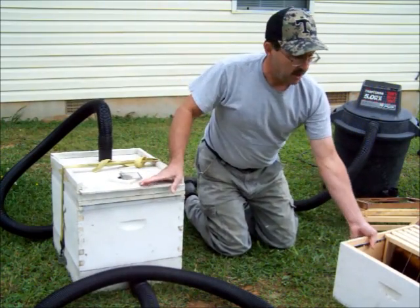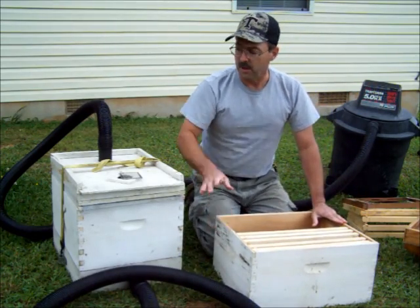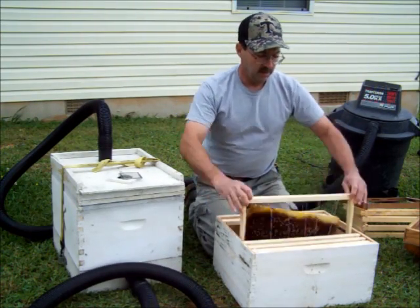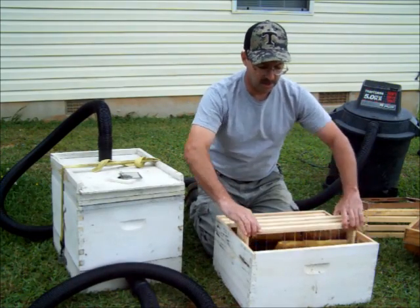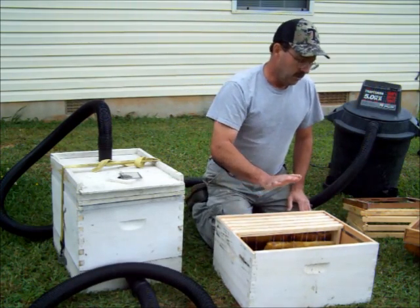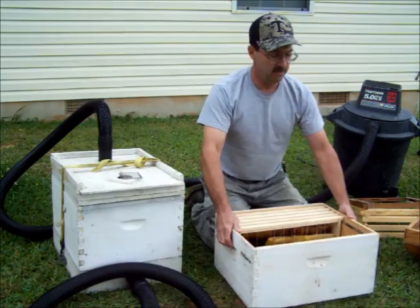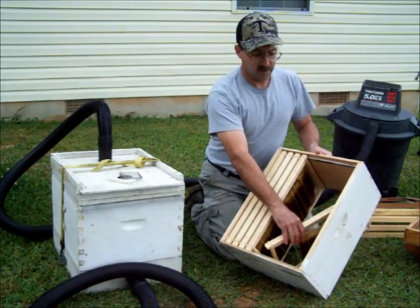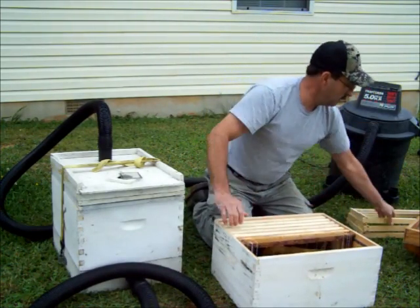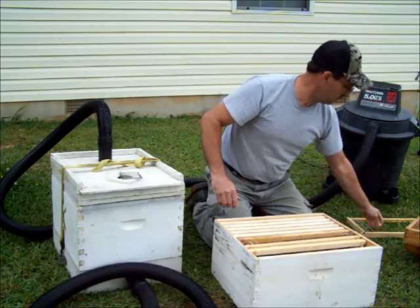Now about the cutout shim and how to use it. We're going along doing our cutout, vacuuming up bees, cutting out our comb, rubber banding it into frames. We get all our comb out — brood comb is all we're after. Let's say we've got five frames. You want to fill up this box full of frames, whether they're empty frames, frames with foundation, or what have you. If you don't, when you start down the road these frames will go sideways and fall out — big mess. It's much easier to stick the empty frames in here. These are frames I've got ready, with some rubber bands on them, waiting for a cutout call.